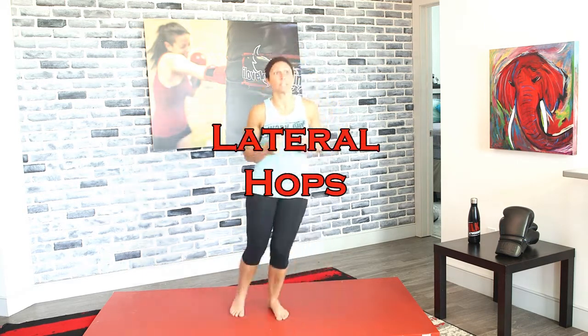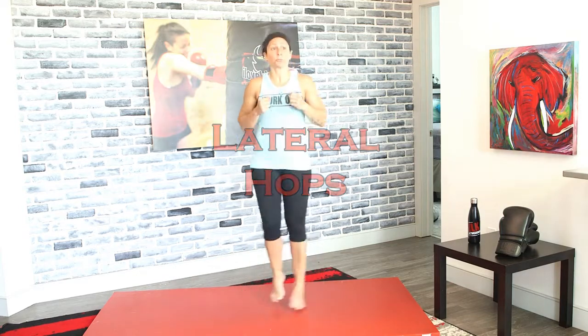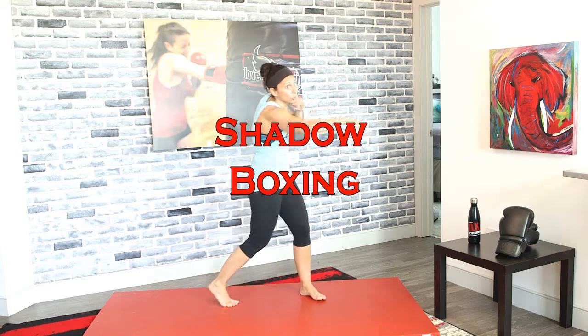Welcome to today's 15-minute workout — I've got full body for you today. We're going to start with lateral hops. Three, two, and one — side to side with lateral hops. We're getting a little bit of everything today: legs, arms, abs, you name it. And let's shadow box — jab cross, one two, only want one two.